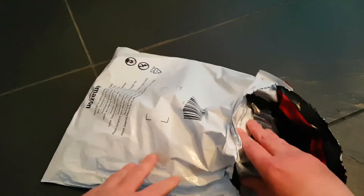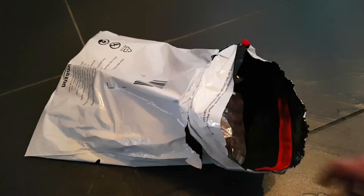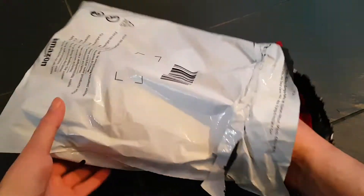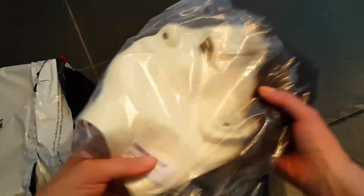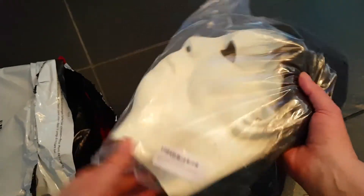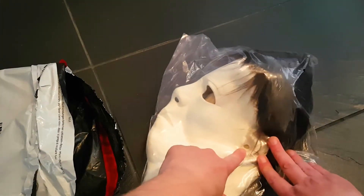I used to have one a while ago but it got damaged, which is a shame because there was a lot of work went into that old mask. Getting a new one is a gamble because you don't know what you're going to get. Now this one instantly is different to my old one — mine didn't have ear holes, but we're going to give it ear holes, funnily enough.